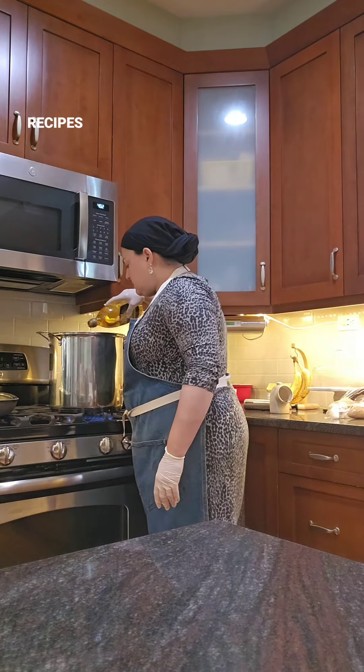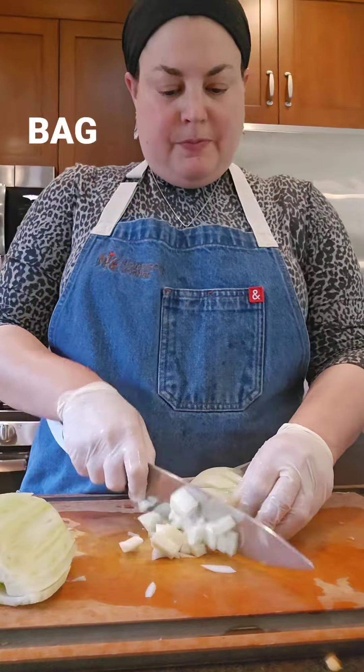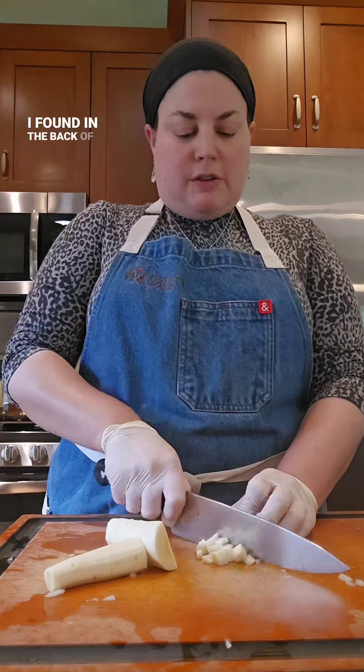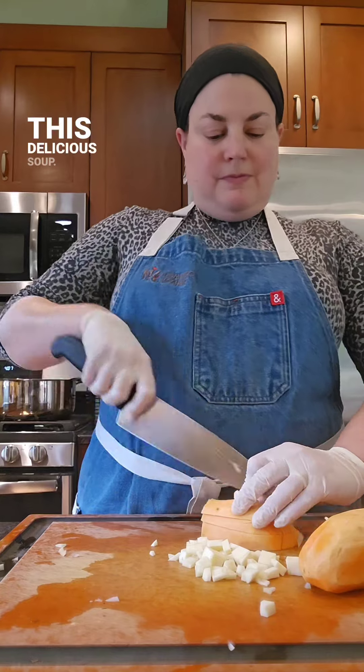But I don't always use those recipes myself, and this soup was the perfect example. Inspired by a bag of sprouted lentils that I found in the back of my freezer and some celery that was chopped the day before, I put together this delicious soup.